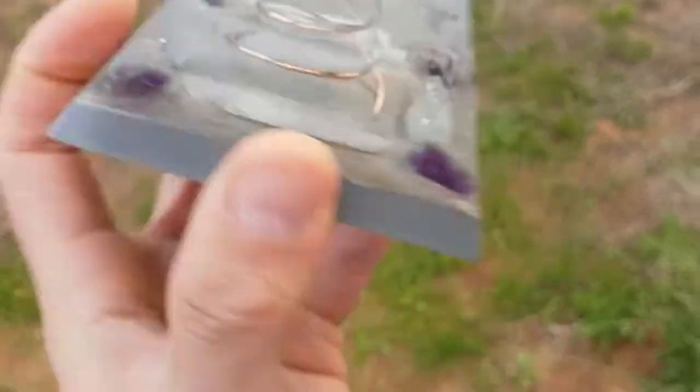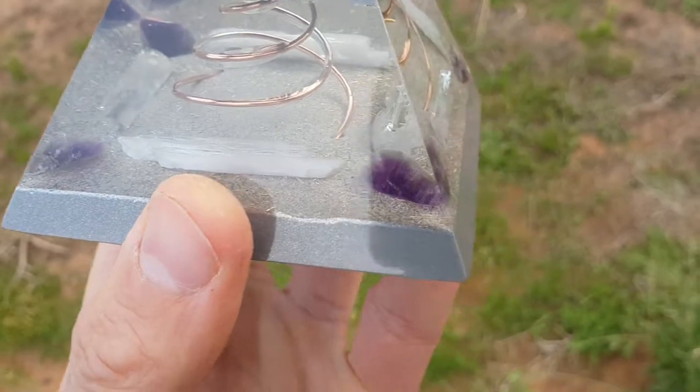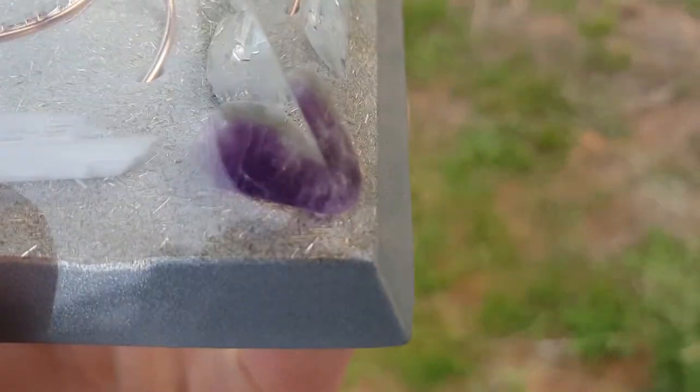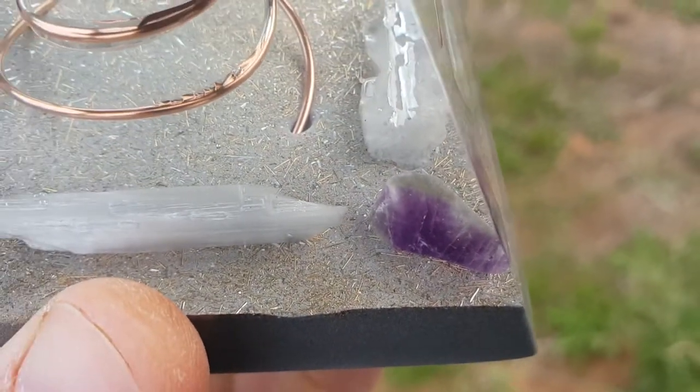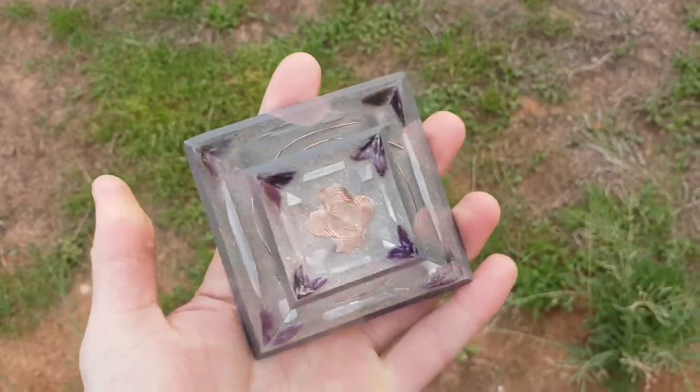And then we've got another two pieces there and on this side here, clear quartz. And two bigger pieces of selenite with four amethysts there and your brass and aluminium shavings as well. And then your aluminium powder again. So that's all of it.